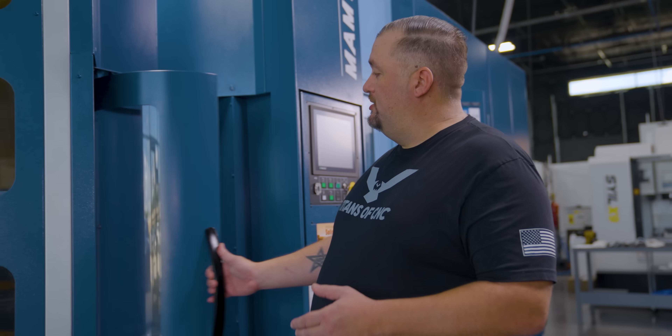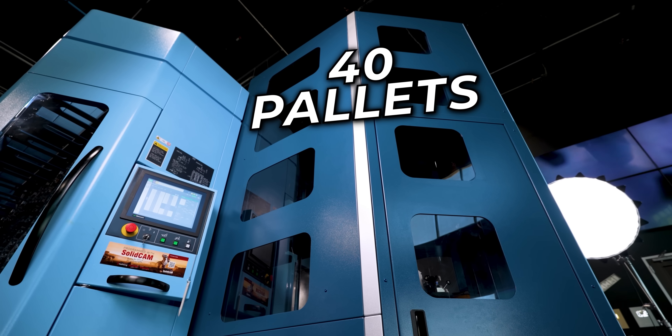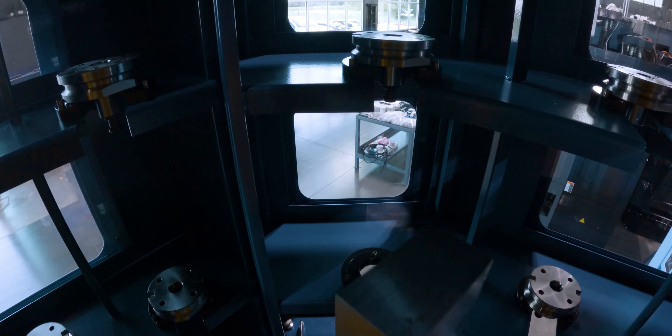Here we've got a nice loading and unloading station — the light turns on automatically, super cool. And then here we've got 40 pallets. Think about how many different setups and how many different part numbers you could have set up at the same time in this machine.